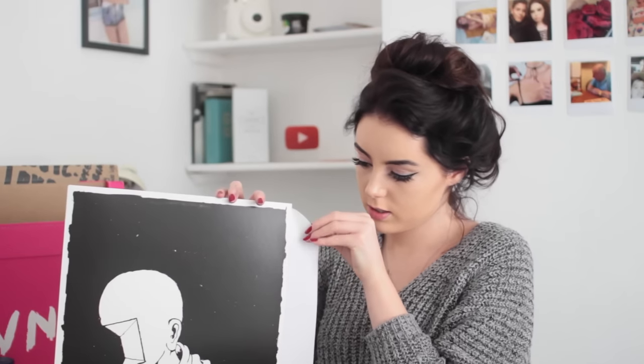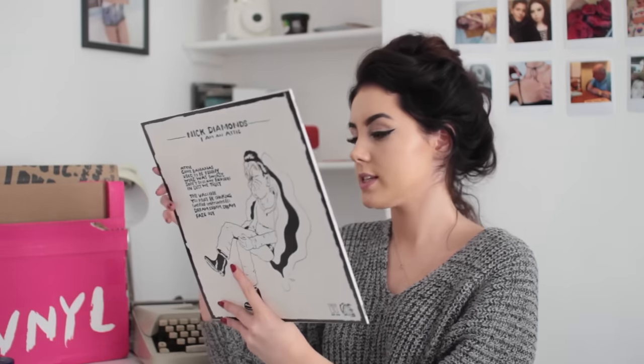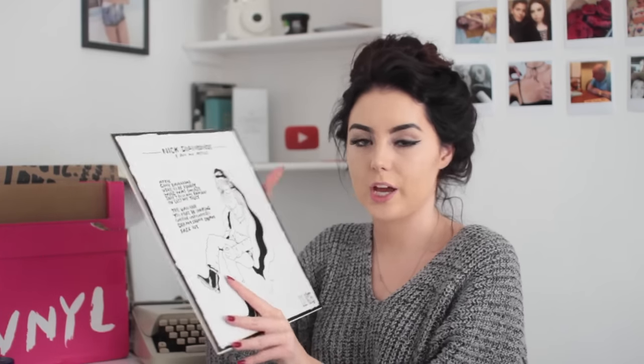Look at the things they send you — they are just the coolest, most amazing records. I know I'm going to love this. I am so happy with every single one of the records I received. I love Vinyl because half of the music I actually listen to now, I wouldn't have even heard of if I wasn't subscribed to this service. At least half of the people I listen to I wouldn't even know about if it weren't for Vinyl.